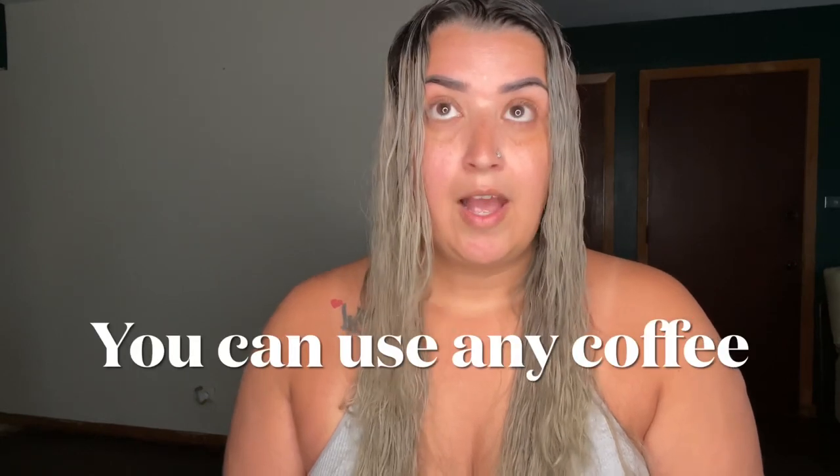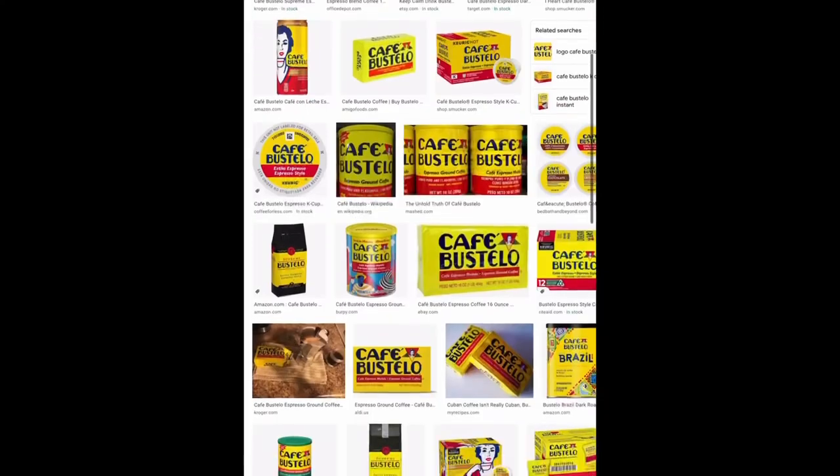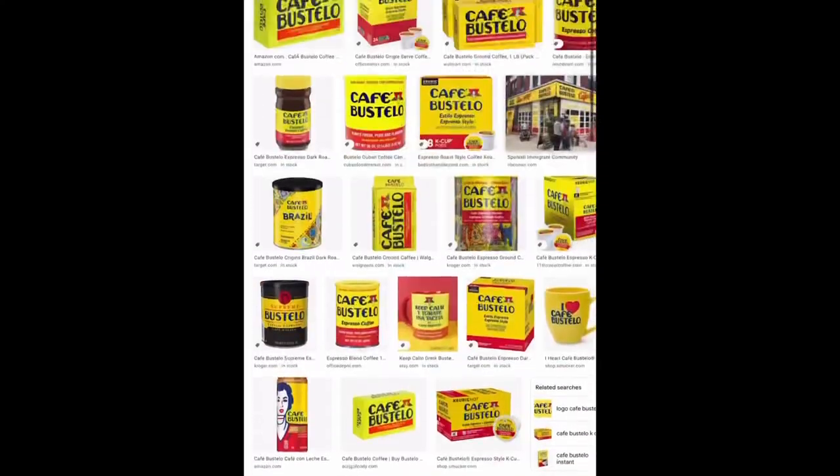Someone asked: can you use any kind of instant coffee? Yes, as long as it's coffee. I use three different kinds — Folgers, Nescafé, and Bustelo. I found that using the Bustelo was actually a lot better; for some reason it felt like it was working more than the others, so I would highly recommend using the Bustelo.